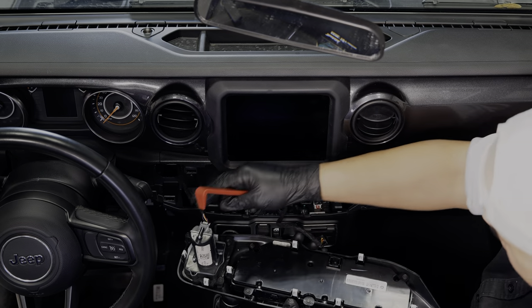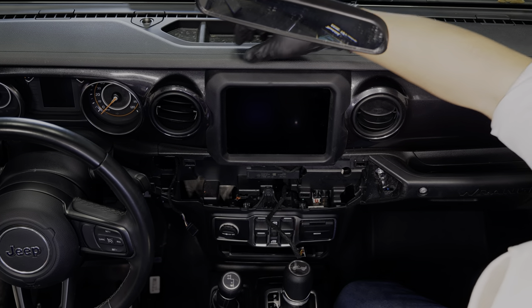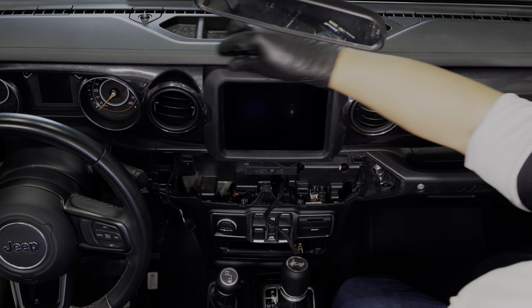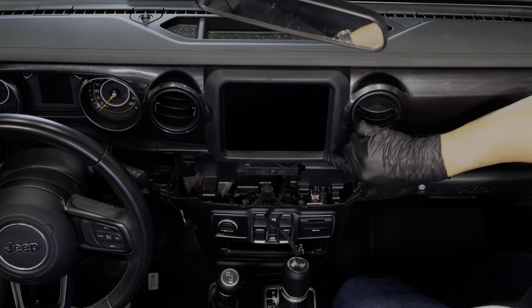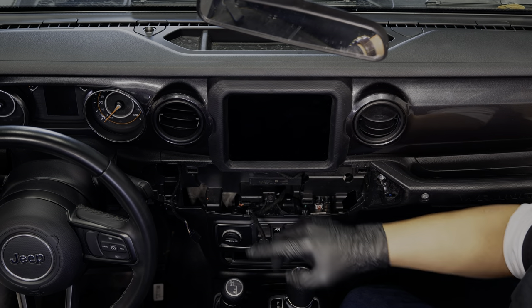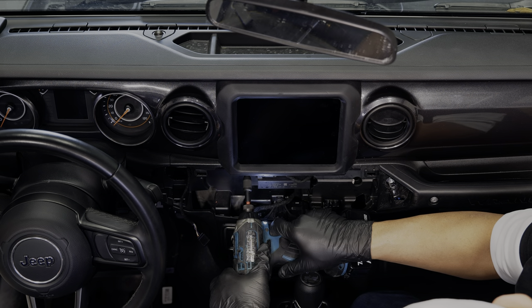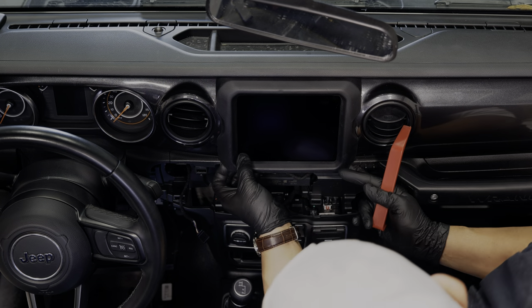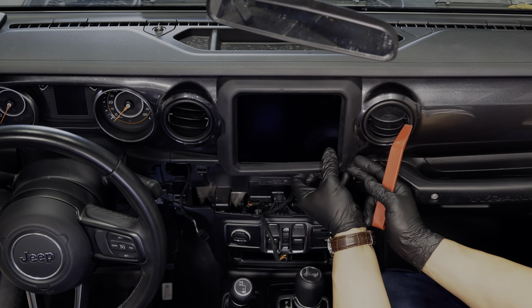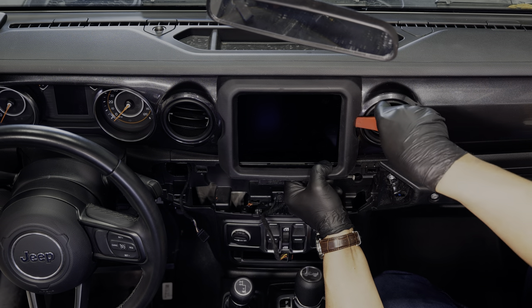Then we can unplug this and set it aside. Now we need to access a screw underneath the top center section of the dash. To do that we have to pull our radio bezel, which has two Phillips screws right underneath the bezel, and then we can pop this one off as well. You may not need a tool for this, but it's always nice to have one if you need it.